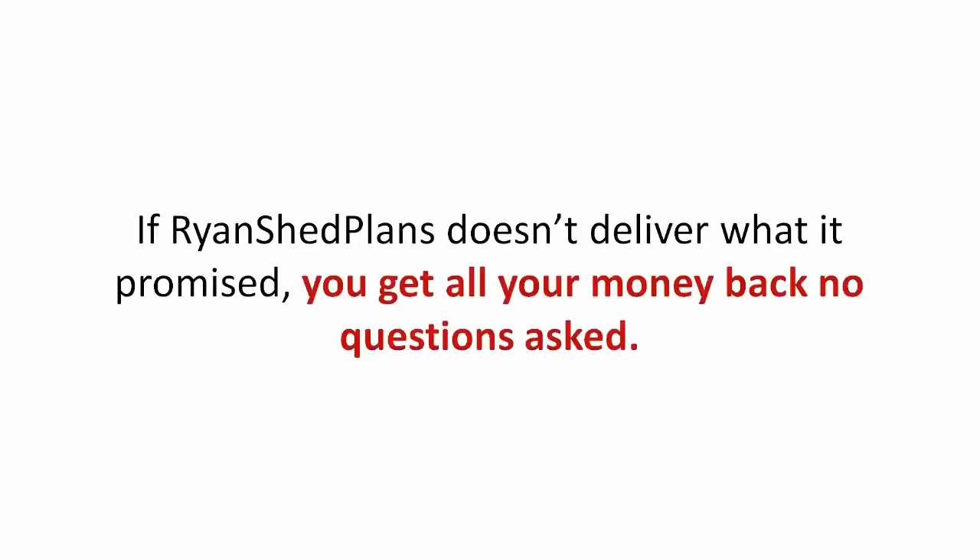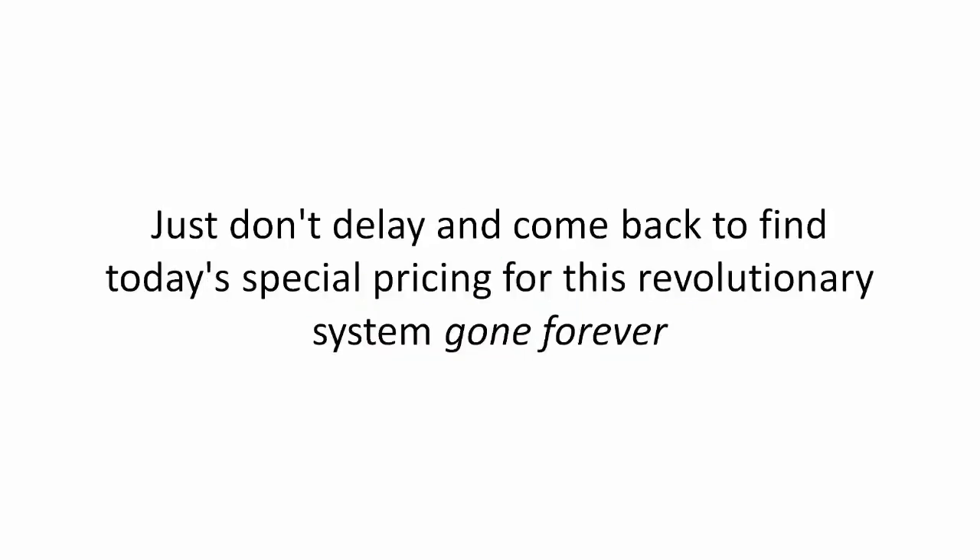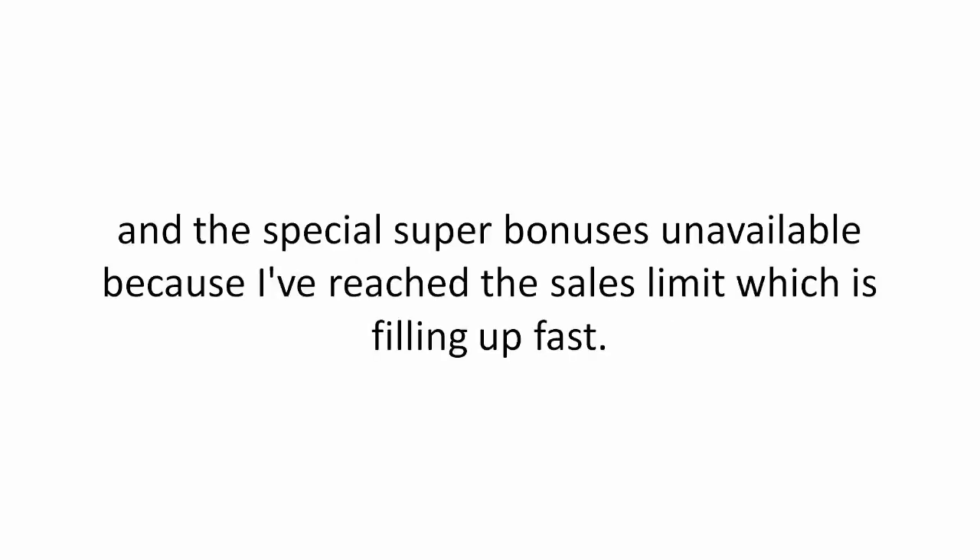If Ryan's Shed Plans doesn't deliver what it promised, you get all your money back, no questions asked. Just don't delay and come back to find today's special pricing for this revolutionary system gone forever and the special super bonus unavailable because I've reached the sales limit, which is filling up fast.